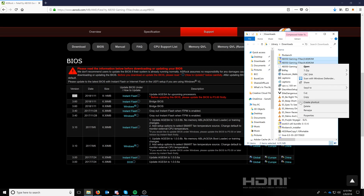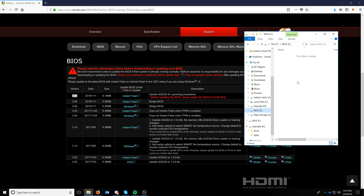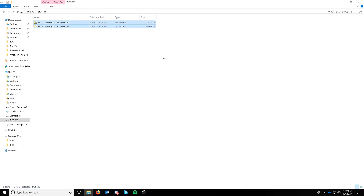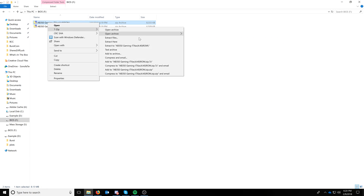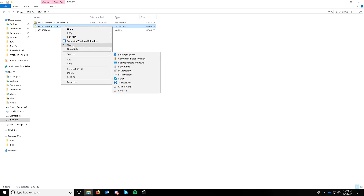Now that we have both ROMs ready, I'm going to copy them over to the USB drive — which we've named BIOS. It's just a USB 2.0 drive. I'll extract them here: this will be the 4.4, and then we'll extract the other one as well.